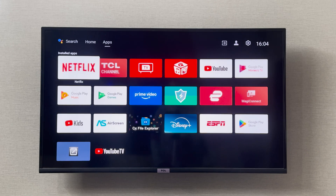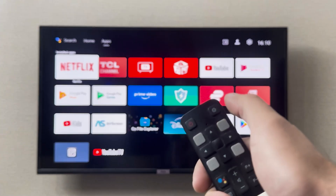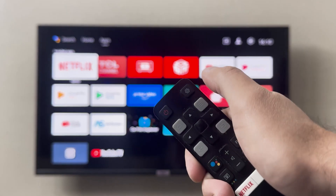Hey everyone, I'm going to show you how to enable HDMI CEC and ARC on your TCL smart TV. It is very simple to turn on the HDMI CEC. To do that, on your remote you have to click on the top right corner settings icon.